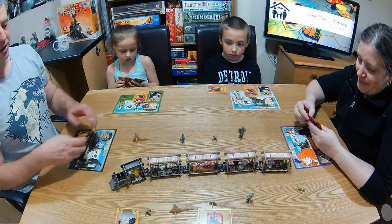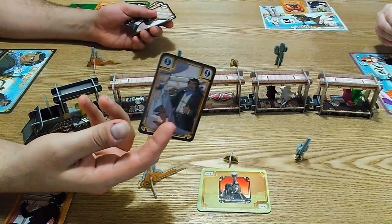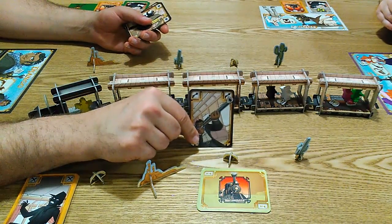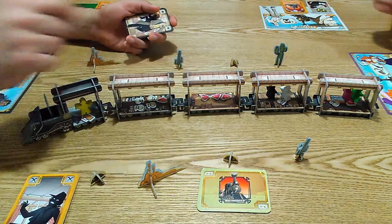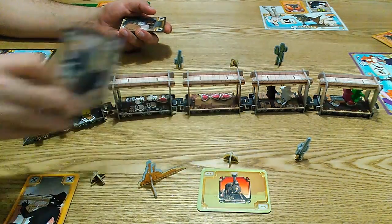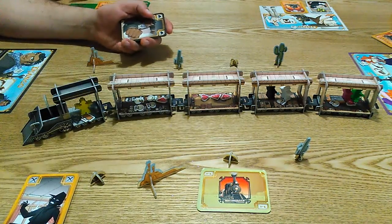So on a round you're going to play cards and we've got a choice of actions. We've got the dollar card which lets you pick up some loot on the floor of where you are. We've got a shoot action which lets you shoot at another person. If you're inside the train you can shoot someone in the next carriage, or if you're on top of the train you can shoot as far as you like.